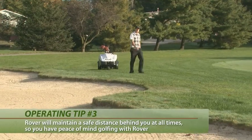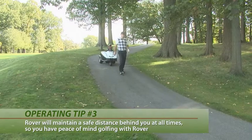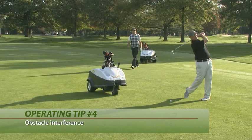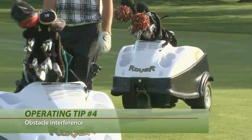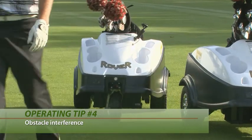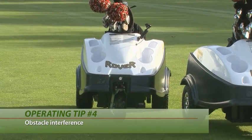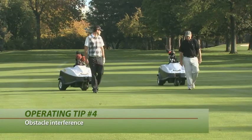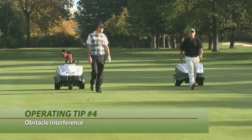As you progress through your round you can feel confident that Rover will always maintain a safe following distance. If Rover senses interference with any object the obstacle interference function will be activated, at which time Rover will apply emergency braking. Once you return and come in proximity to the unit it will begin beeping, moving at slow speed until the obstacle is removed or avoided.